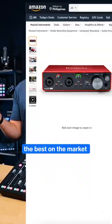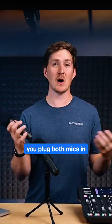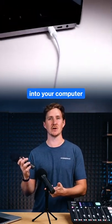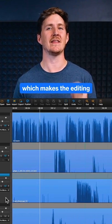The best on the market is the Scarlett 2i2. You plug both mics in with XLR cables into the Scarlett, and then that goes into your computer. Record separate tracks, which makes the editing that much easier.